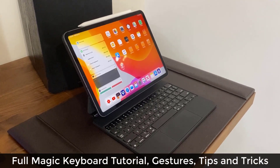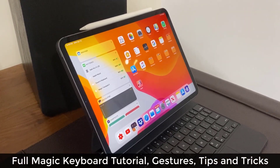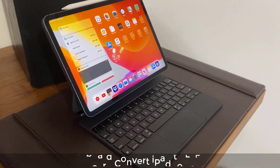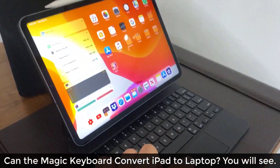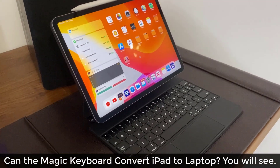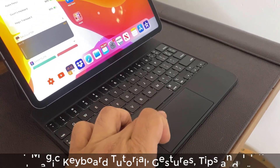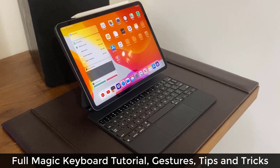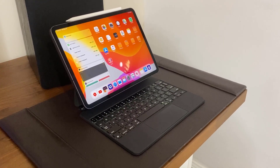So you have purchased the brand new Apple Magic Keyboard, and the reason you got this keyboard is because it is going to convert your iPad into an actual laptop. One of the major highlights of this Magic Keyboard is the actual trackpad, which allows you to interact with your iPad without having to even touch the screen. In this video, I'm going to show you every single thing you can do with the trackpad so you can use this iPad as a laptop, learning all the various gestures available.